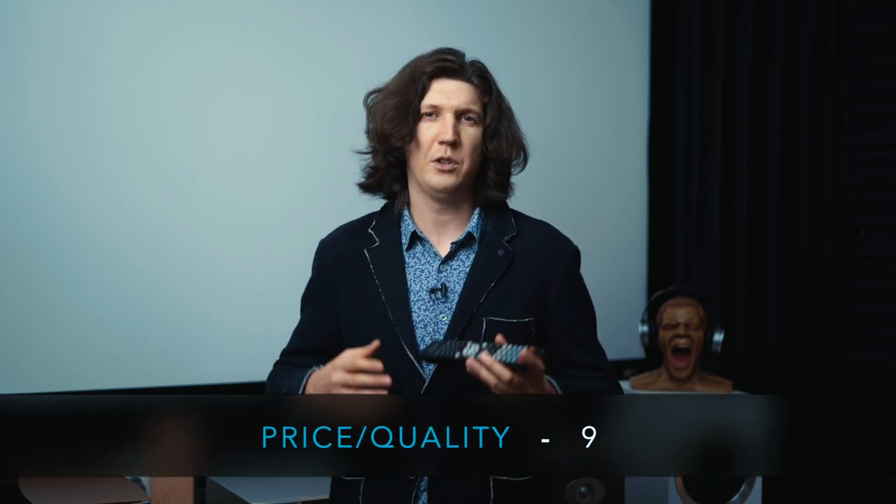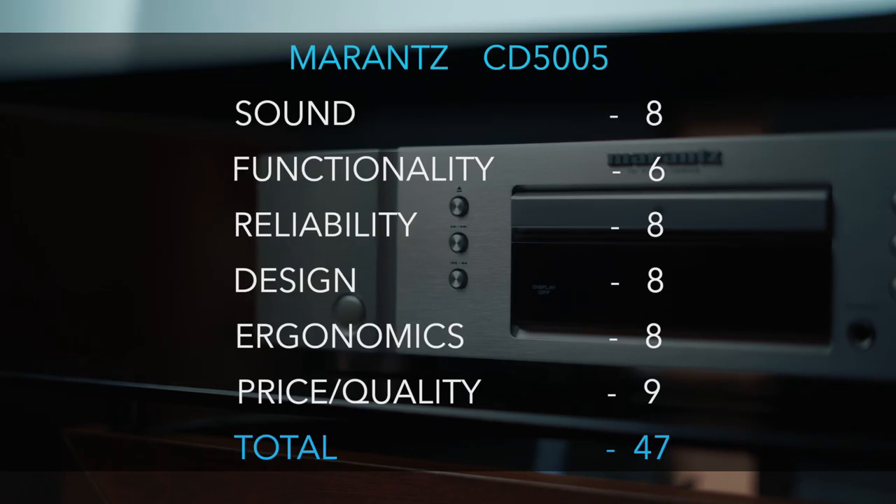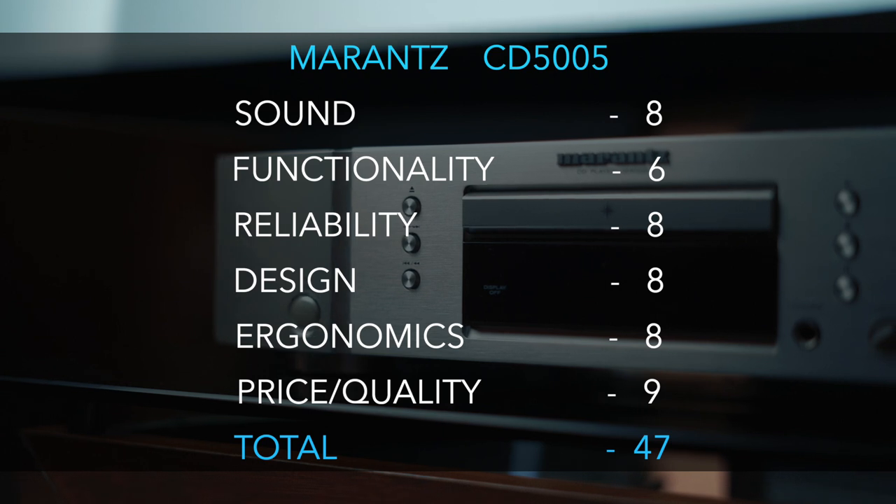There is nothing to break there except for the drive. Although it is a plastic drive, despite being entry-level it is of good quality, and that is the main thing. After testing our hero in different systems and spending about a week on it, I can say that the 5005 is an excellent device with a price-quality ratio of nine points. It is simple, easy to understand, intuitive, musical, and affordable. Well, this is Marantz. Bye.